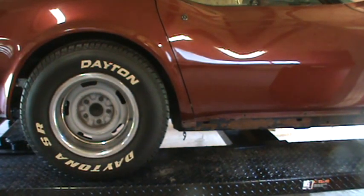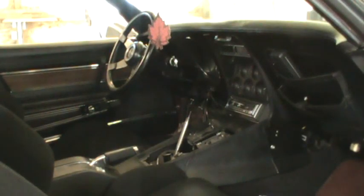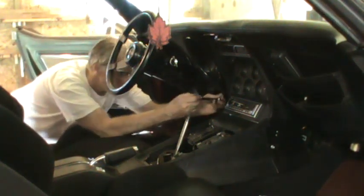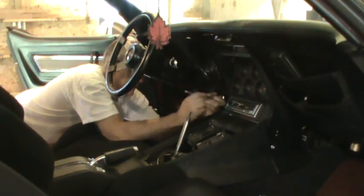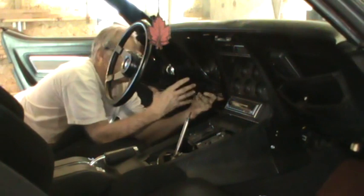Going to take the steering column out now — it's nine-sixteenths bolts holding it in. There's going to be some wiggling needed to get it past the brake pedal. I'll set the camera up on one side of the car. I've already taken one bolt out so I only have one to go, then the steering column will be free except for the electrical connector. Hopefully when it drops down I'll be able to take it off.